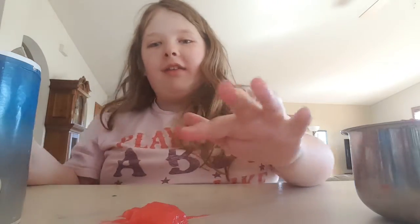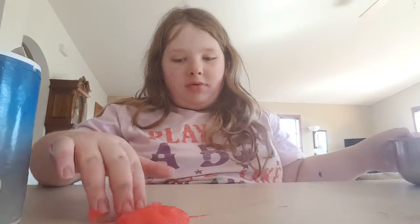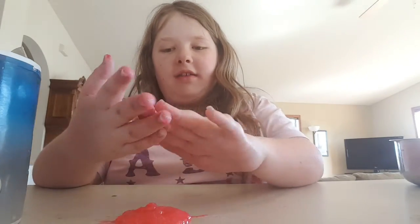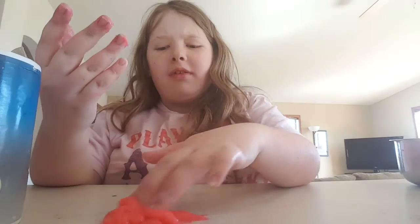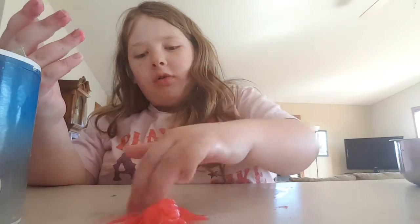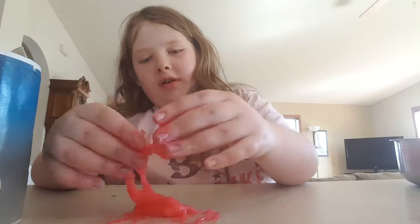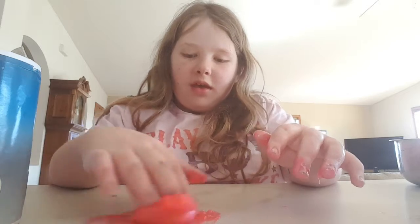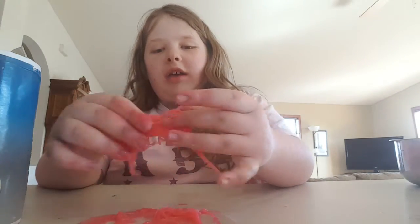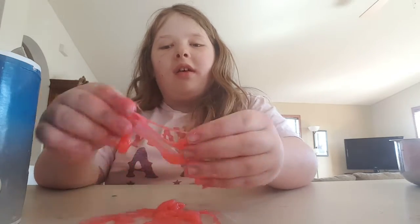It is kind of sticky — let me see if I can get some more out. It's kind of sticky and it leaves some weird shampoo residue. It's not like a slime you can pick up and play with.